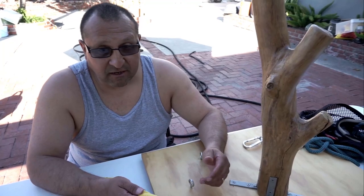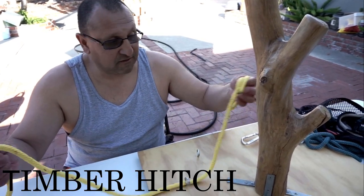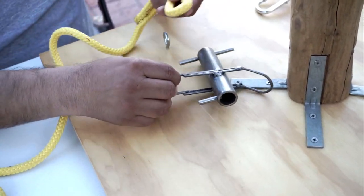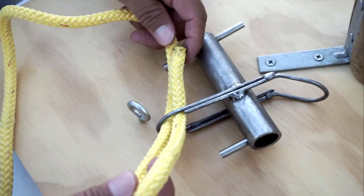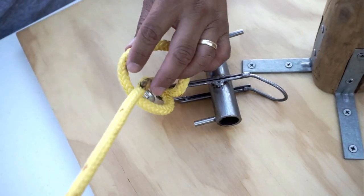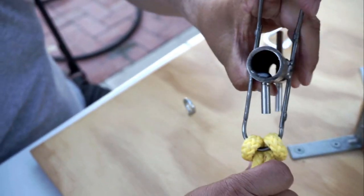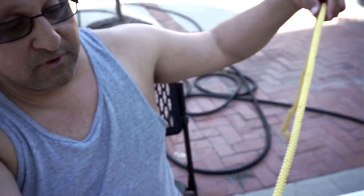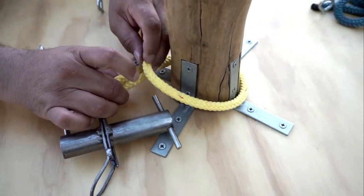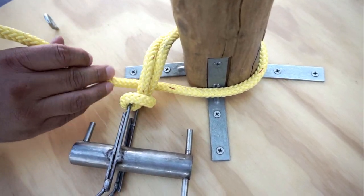Today I wanted to show you the timber hitch. You can use it with a sling like this — this is a makeshift sling. What I have here is a miniature porter wrap. Normally with a porter wrap, they have a wide eye and you would girth hitch the bottom by capturing the porter wrap. That's how you attach your porter wrap, and then you put your rope around the tree to start your timber hitch.